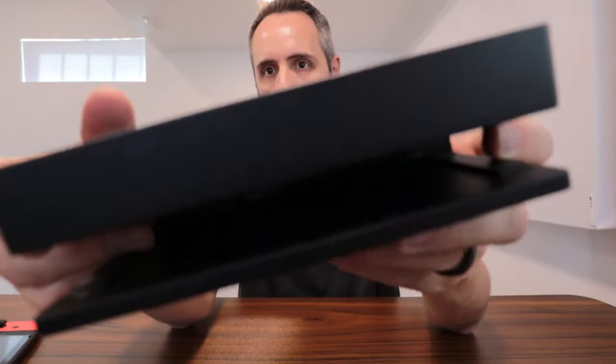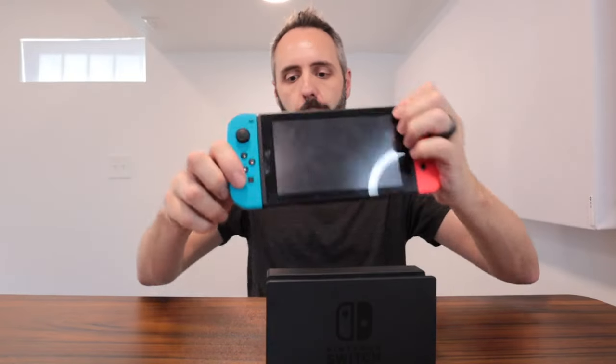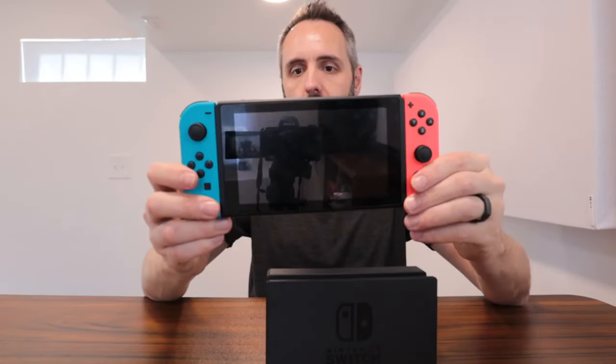You'll notice down here in the bottom there's a little port, and this has a little port right here. So you can either opt to put this down into here and then you play it on whatever screen it's connected to, or of course there's the big screen right here and since it has a battery inside of it with the two controllers on the side, you can play the same games that come for the Switch right here on this screen.